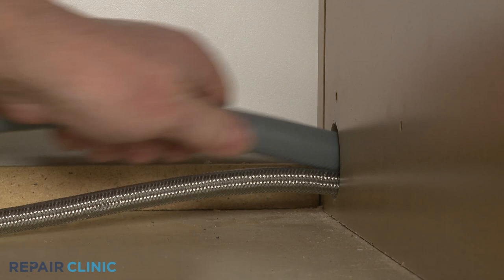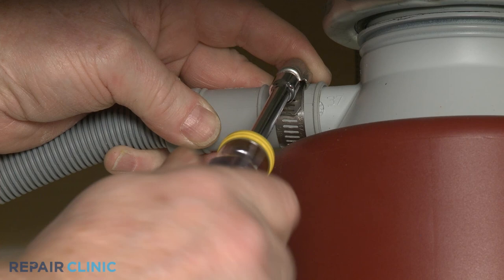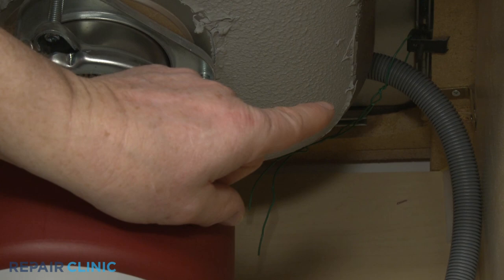Feed the drain hose through the cabinet and connect it to the sink drain or garbage disposer. For smaller ports, you can insert the adapter into the hose for a better fit. Make sure the hose is elevated above the connection point.